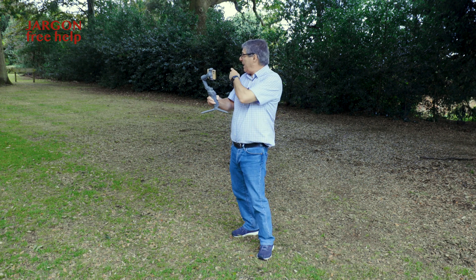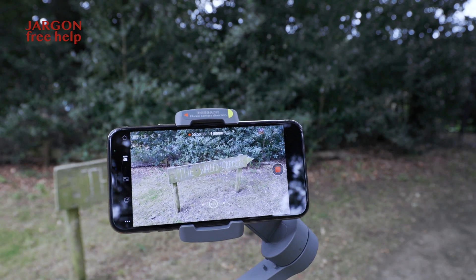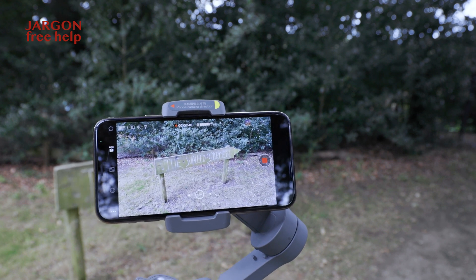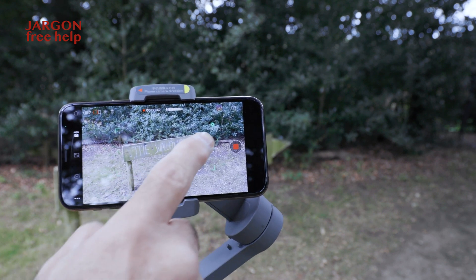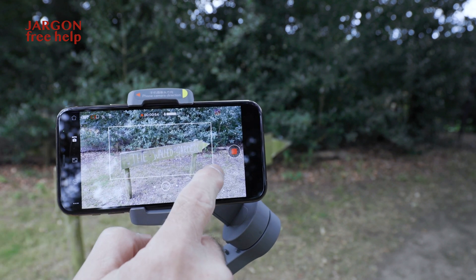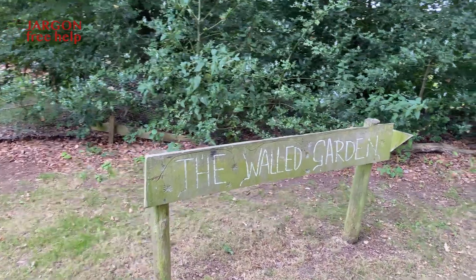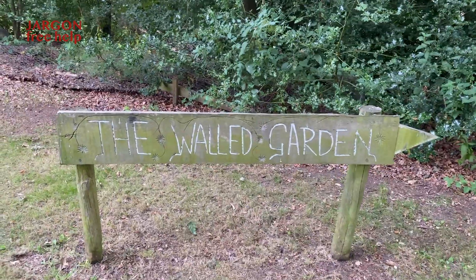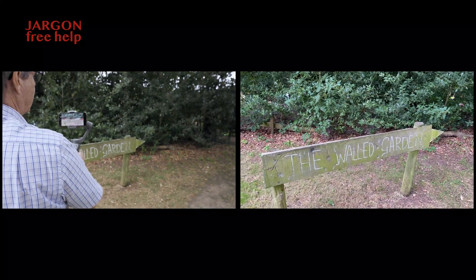Let's go and have a look at the sign over there and how I can use the tracking on here. The gimbal is recording and pointing at this sign. I want to move and make sure it keeps that in the center of the frame, so I just draw a box around it. I highlight it like that — it can be a person or an object — and then as I move around, it's keeping that in the center of the shot. This works really well if you're using it on people as well.